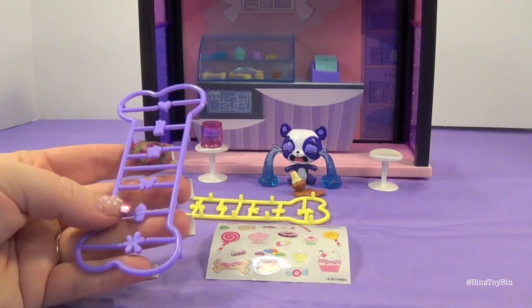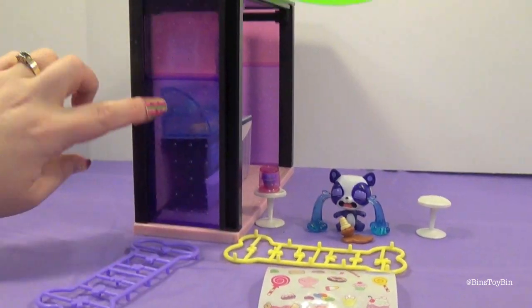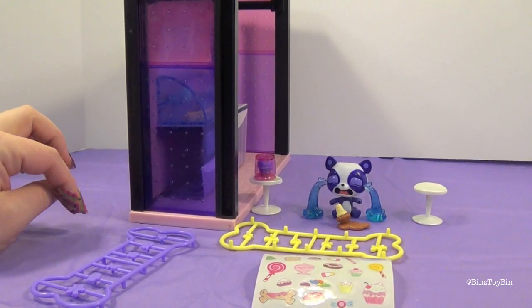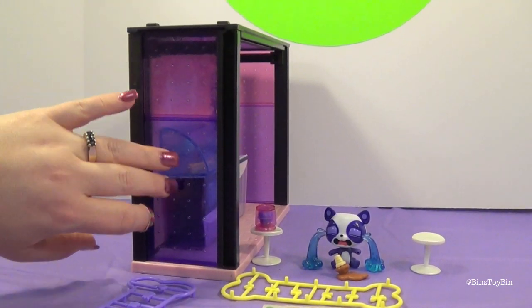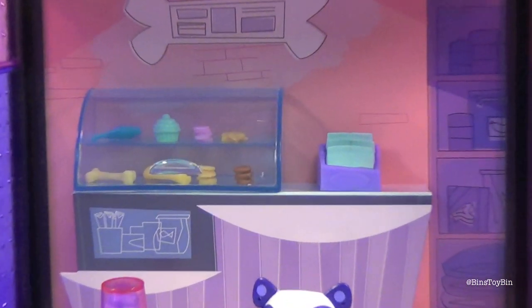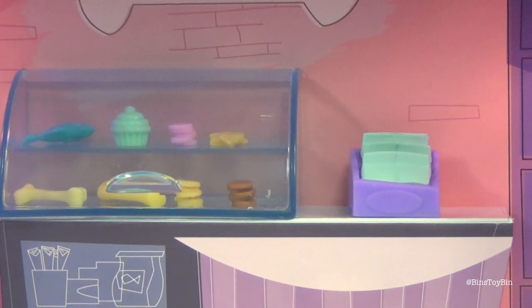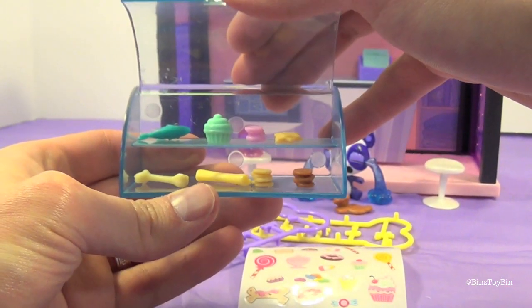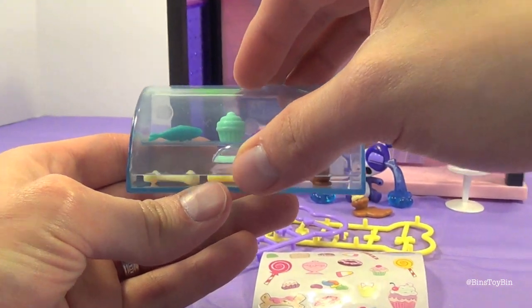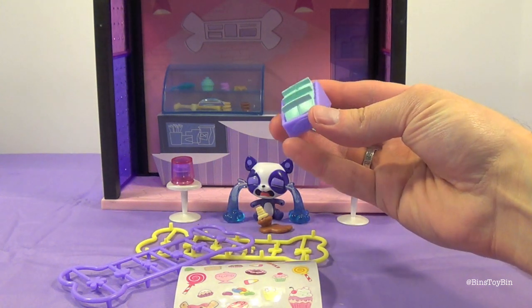We haven't decorated it yet, though. We haven't put these on the windows. See how they have these little holes in here? You can put these into the little holes to decorate the windows. It came with all sorts of accessories — in this little display case are all sorts of treats: a fish, a cupcake, and a bone. So you can invite all the other pets over to have a big party. Those are all loose. You also got some little bags of chips, or pet snacks of some sort.